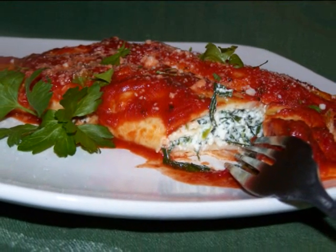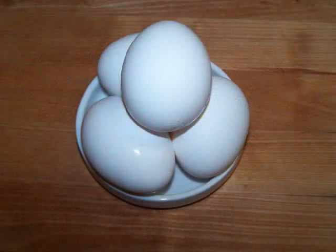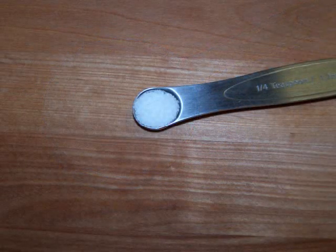We'll start off by making the crepes. For these we'll need four eggs, one cup of milk, one half cup of gluten-free Bisquick, and one quarter teaspoon of salt.